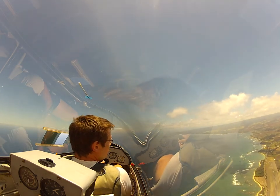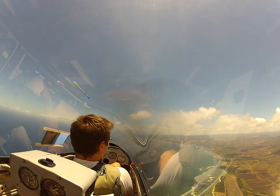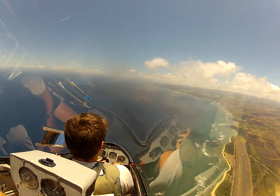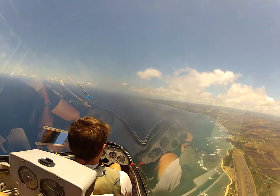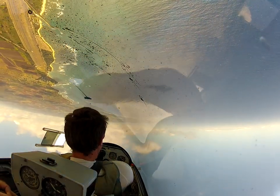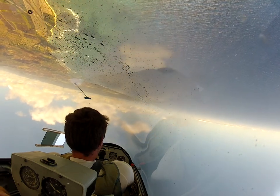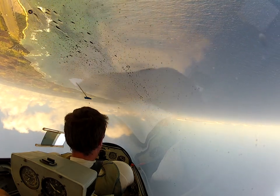Actually, let me do the inverted here. We're going to hold the point in front of us — we're going to do half hold inverted. There's the point. I've got to find the speed. That's about it right there.